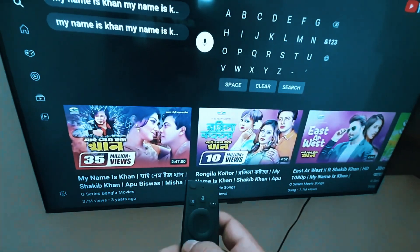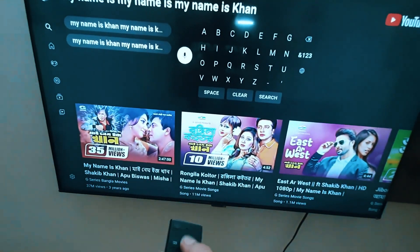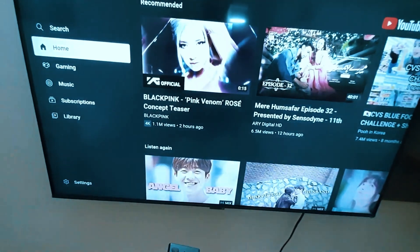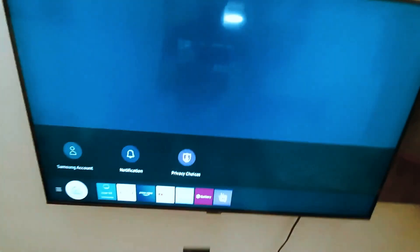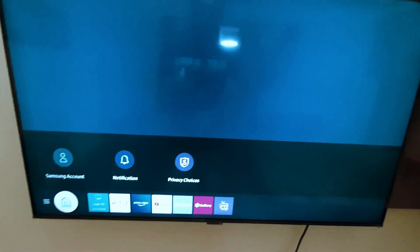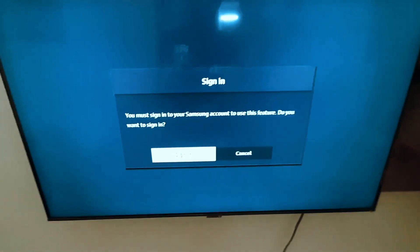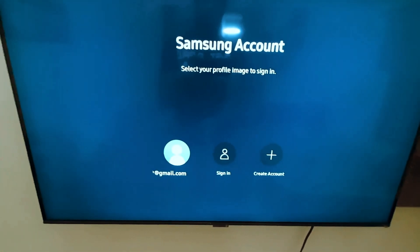Your voice control remote problem has been fixed. I hope this video is helpful to you. If you face this problem with your Samsung Smart TV, you can try this option. You can use your remote's voice control without signing in or providing an email address. Just follow these steps to fix your problem. If you like my video, please subscribe to my channel. Take care, thanks for watching.